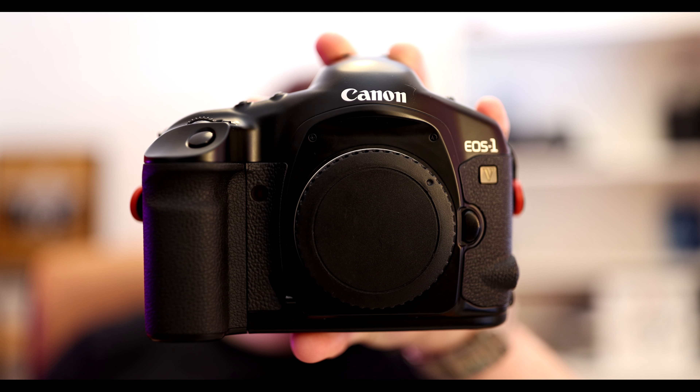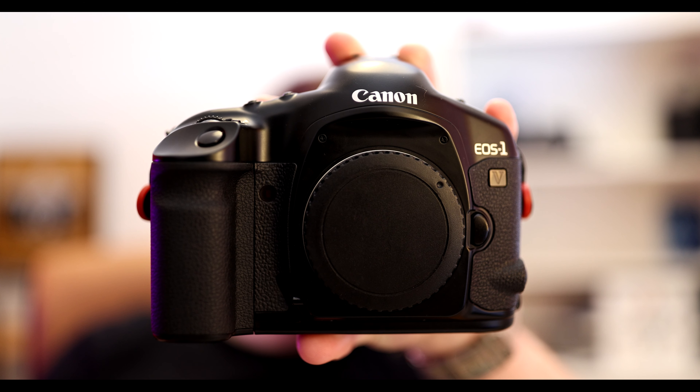In October of 2020 I sold my Nikon F100, even though I love that camera and I do actually miss it quite a lot, and bought the Canon EOS 1V. I do want to add that this is not a full review — this is more of a story, and I will be doing a review about this camera at some point in the future, but that day is not today.